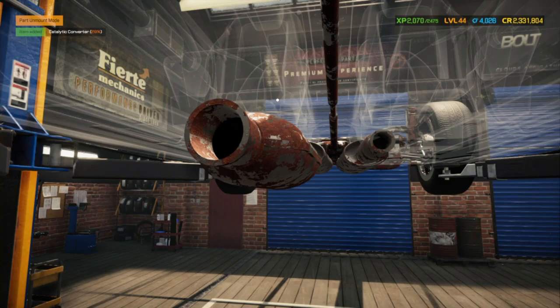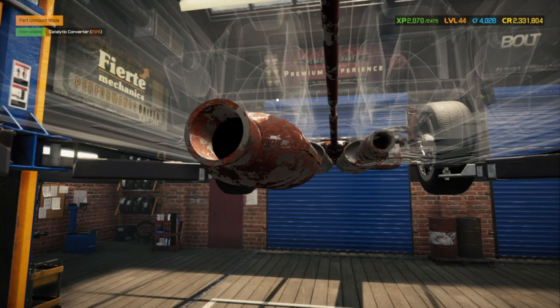Next we look for the middle muffler. Both sides are here, so we're going to go ahead and pull those off.